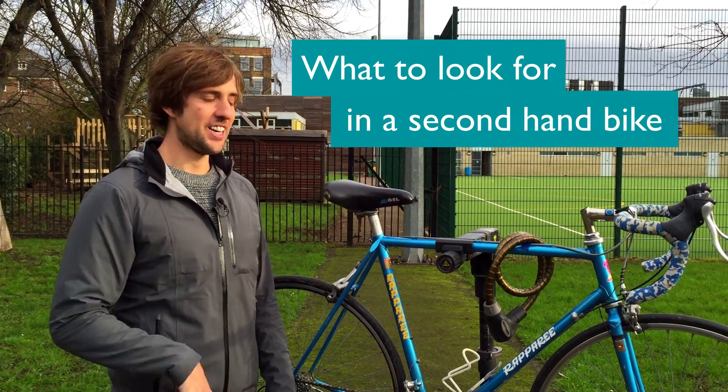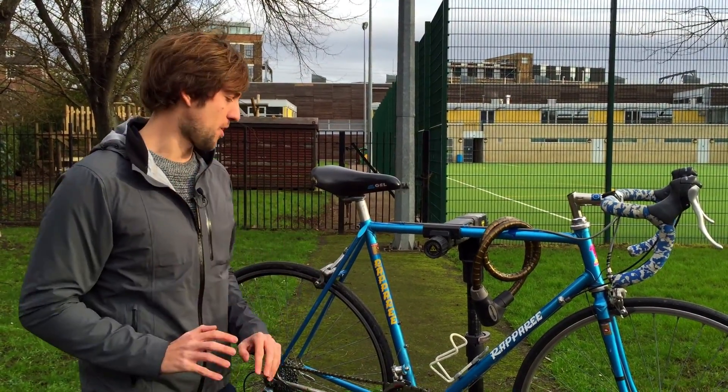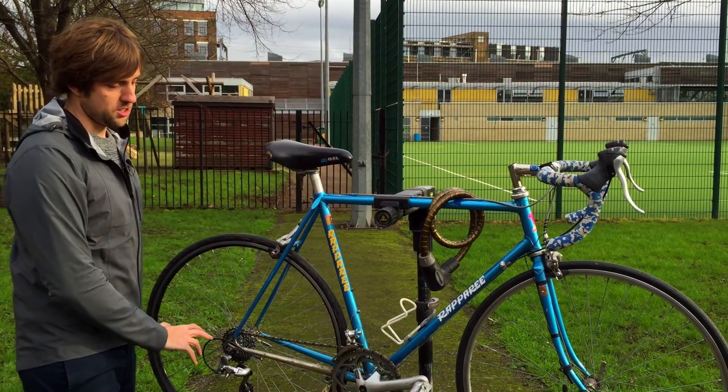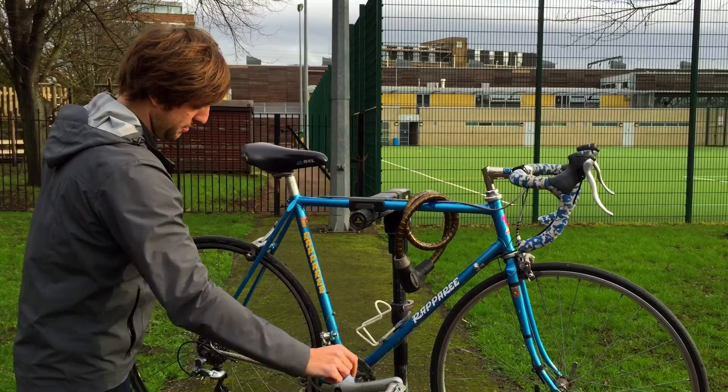If you're buying a second-hand bike, here are some of the typical things you need to be looking for, so you can get an idea of how much it's going to cost to bring it up to scratch. One useful way of figuring this out is to use what we call the M-Check, which follows the shape of the bike frame.